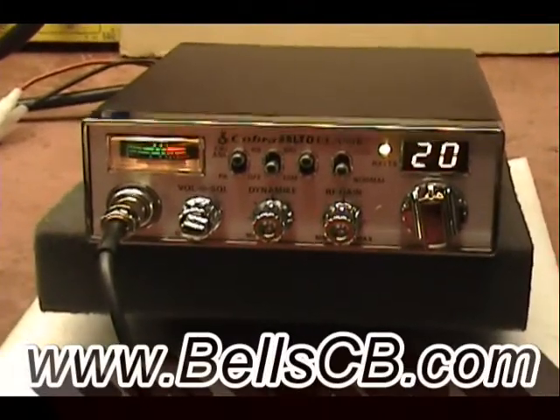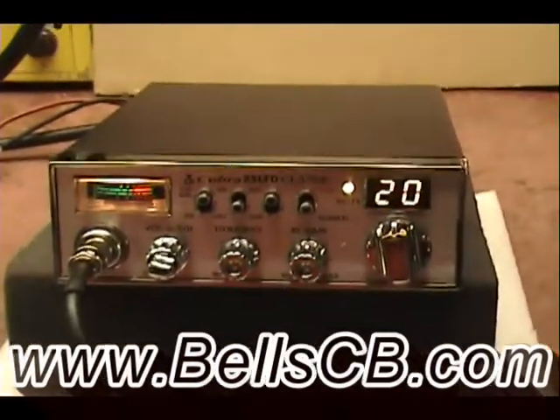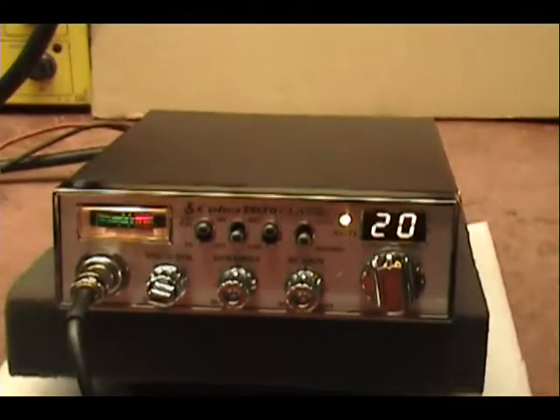Hello everybody and welcome back to Bell CB. We're looking at a Cobra 25 LTD Classic with a MOSFET final for Albert in Pennsylvania.